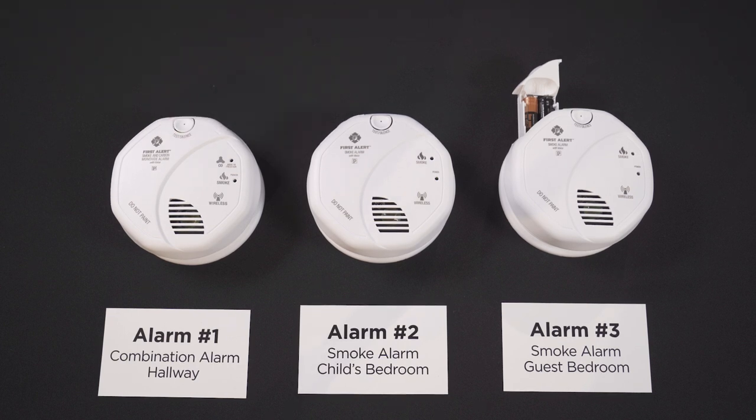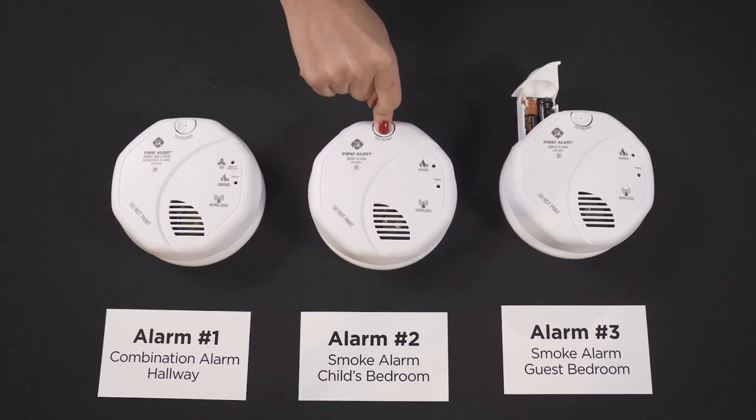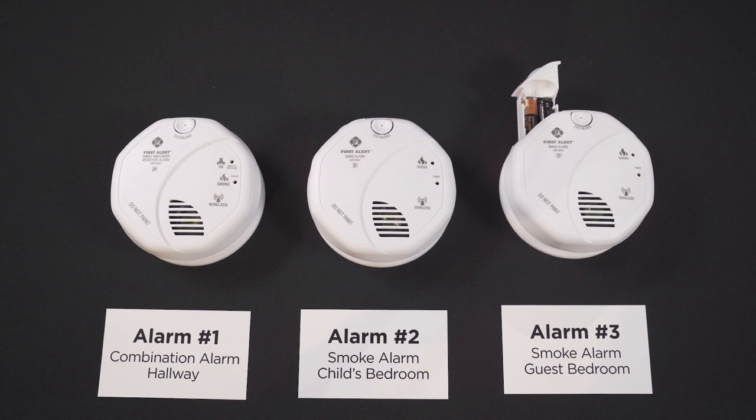The device confirms: 'First Alert smoke alarm. No location programmed. To select location, press and hold test button now. To save location, press and hold test button after location is heard.' Select your desired location — for example, 'Child bedroom. Location saved. Press and hold test button to test unit.'